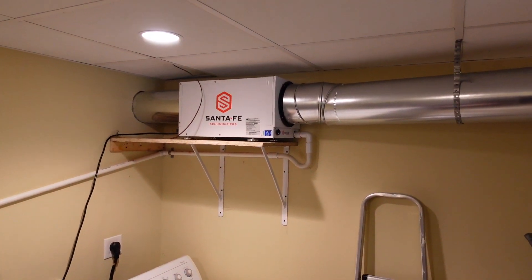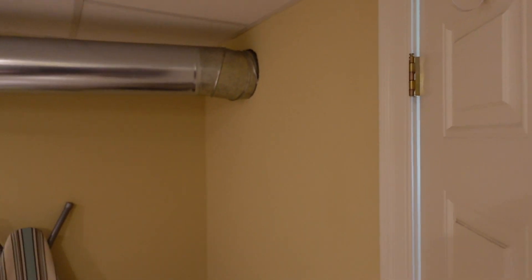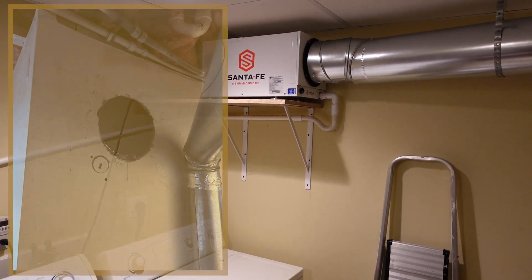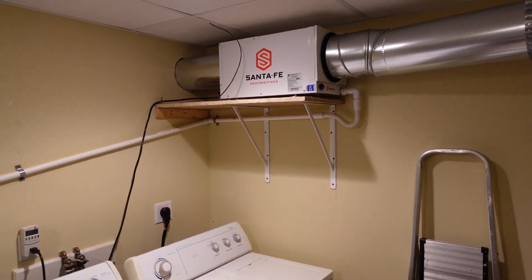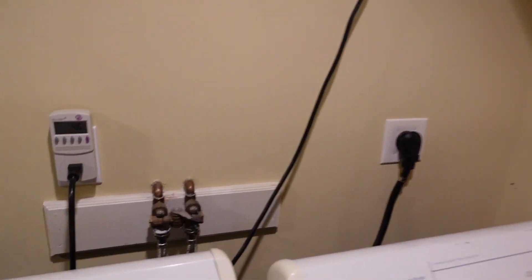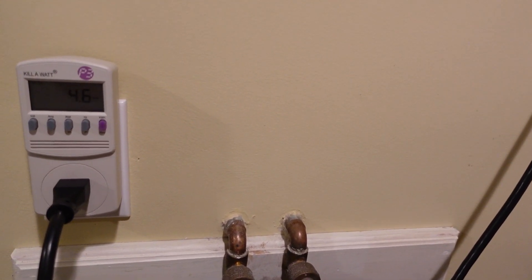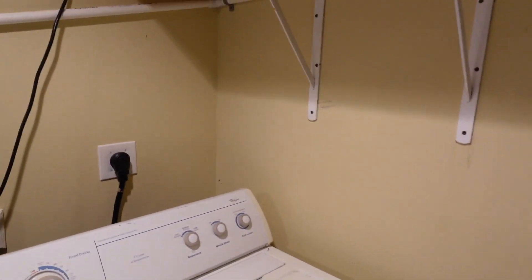We're going to head into the laundry room and see what's going on there. What we've got is the Santa Fe Ultra 70 dehumidifier. An eight-inch duct pulls air from the finished basement, runs it through the dehumidifier, and an eight-inch duct out the back dumps that slightly warmed and drier air into the unfinished basement. You can see I have the kilowatt meter hooked up in line with the plug for the dehumidifier, and right now the background draw is about four watts for the sensor, but the dehumidifier is off.